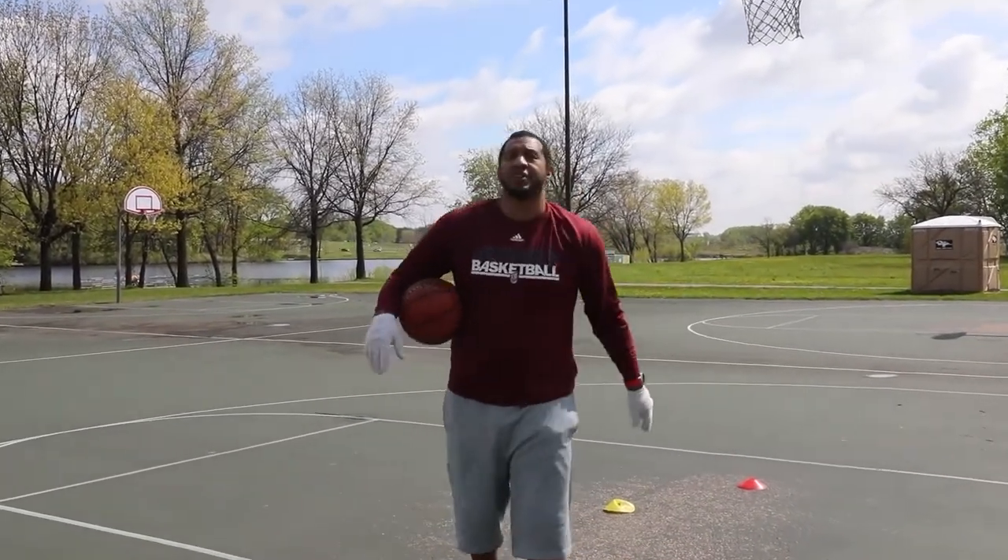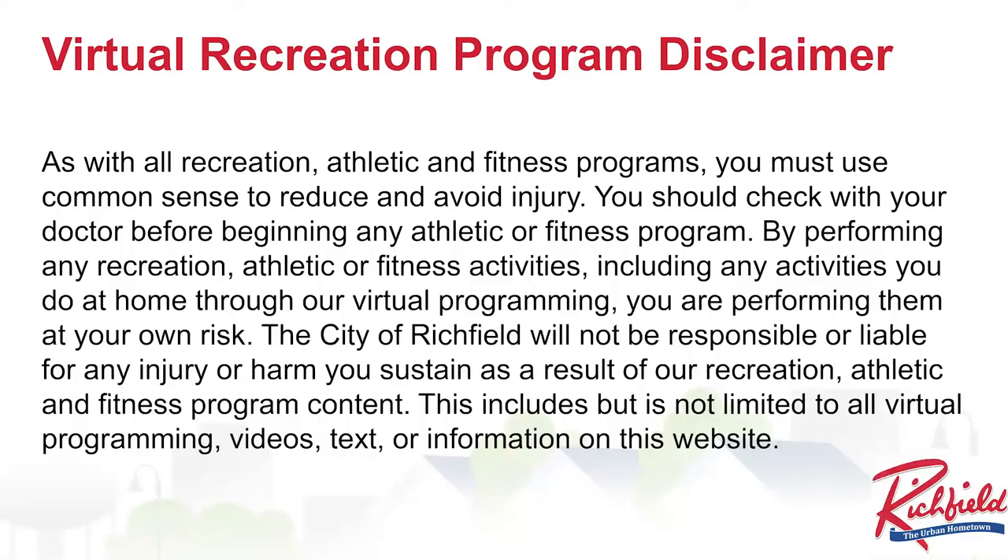Boys and girls, City of Richfield, thank you so much for having me and inviting me out to show you some of these drills — just some basic drills. I'm going to be honest, they might not make you LeBron James in the next couple of days, but it will get you involved, get you active, and get you a little bit better. Thanks again for having me. Have fun — you have a great team and it's important to you.